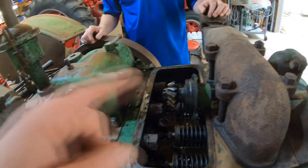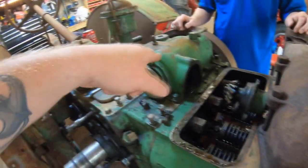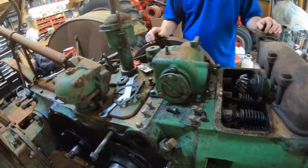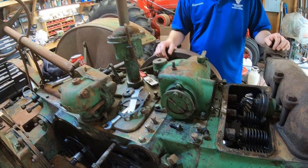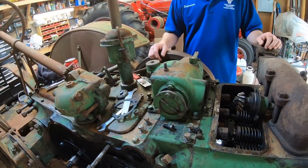The only way to get that out is to either A, take the manifold off, or B, take the governor housing off. So Tony's going to take the governor housing off. We'll inspect everything inside of it. Since we've got it off, we might as well look at the weights and make sure they're not too severely worn.